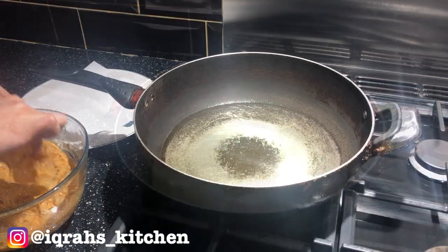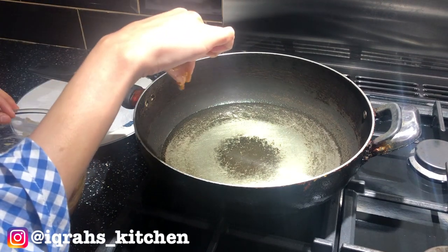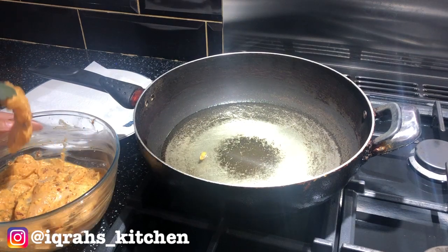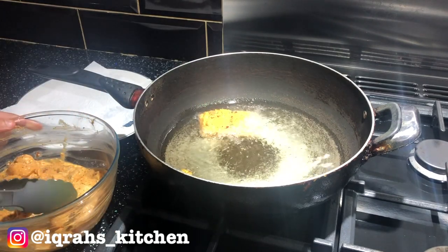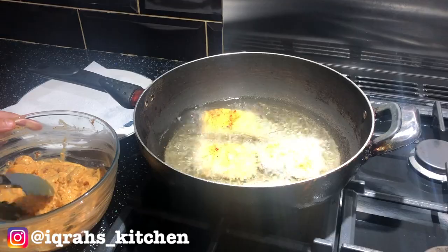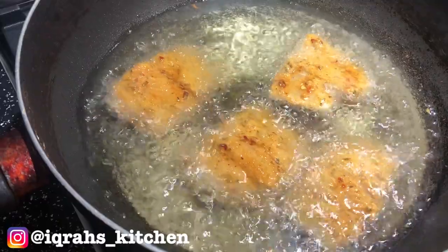In a pan, add enough oil to fill halfway and keep it on a high flame. Add a drop of masala — if it comes to the top quickly the oil is hot enough. Add roughly three to four chunks of fish, leaving enough space to move around freely. Keeping it on a high flame, cook on each side for five minutes.